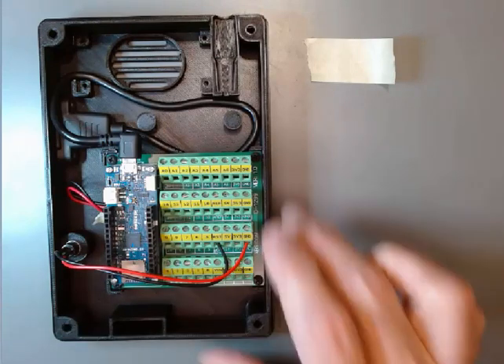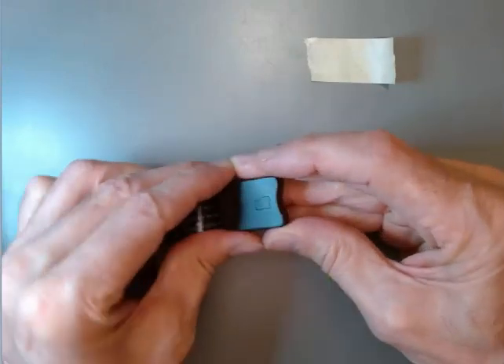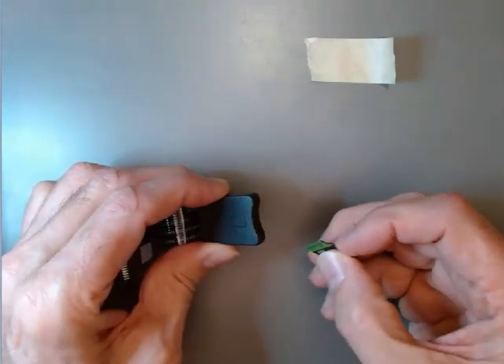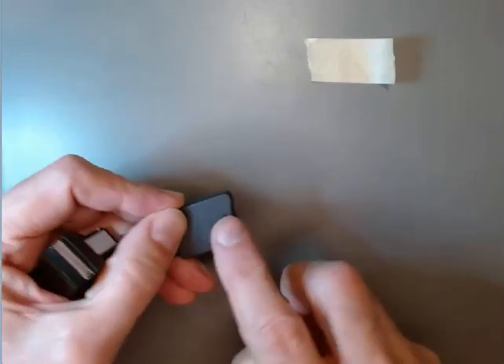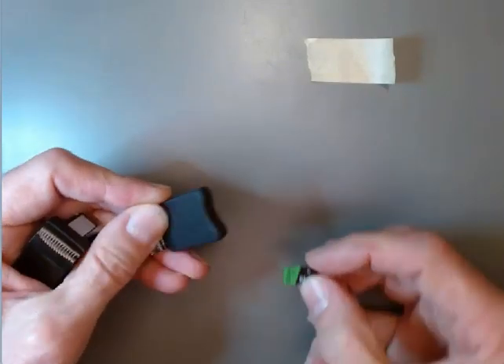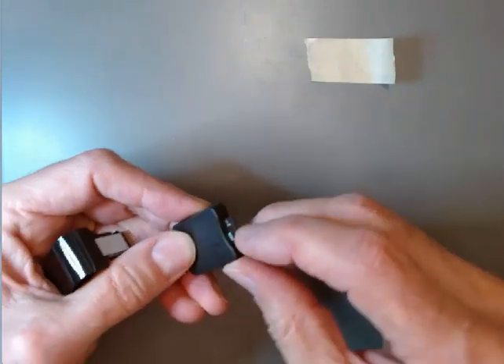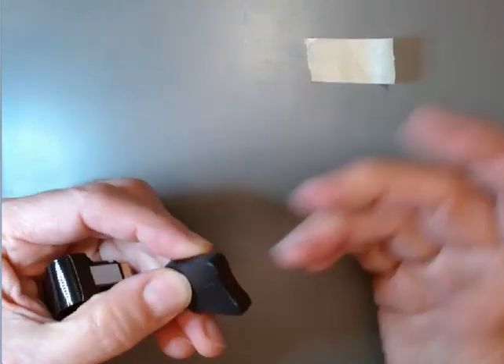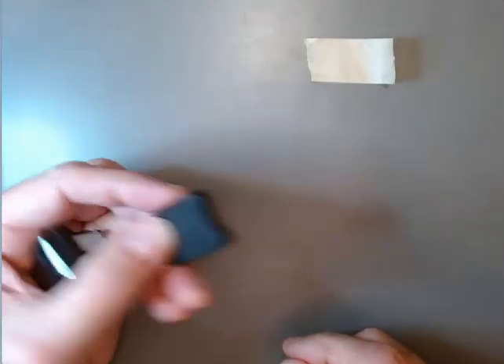The first thing we're going to do — moving this out of the way for a moment — is insert the prepared SD card into the chunky end of this extender. There's an indicator right on the top of it as to how to orient the card. We'll push it in until it clicks — it doesn't click too loud, but it does kind of go in and stick in place.